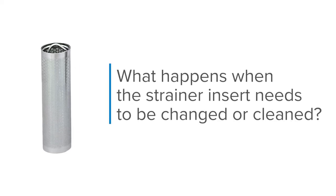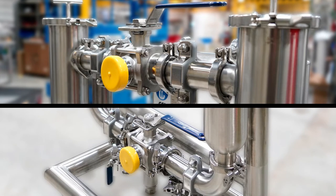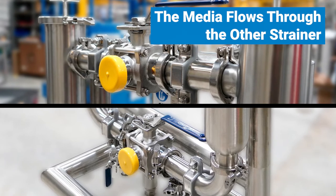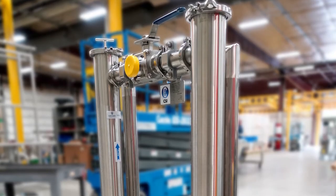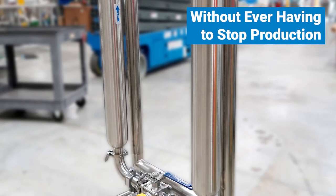But what happens when the strainer insert needs to be changed or cleaned? Simply turn the handle of the ball valves and the media flows through the other strainer, allowing the processor to replace or clean the strainer insert without ever having to stop production.